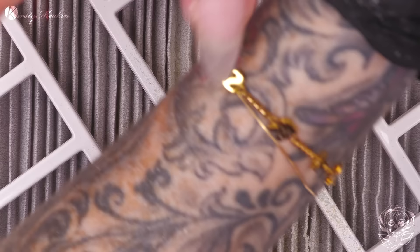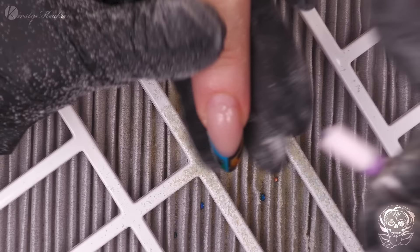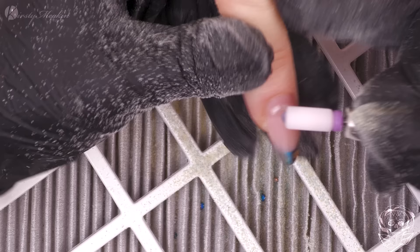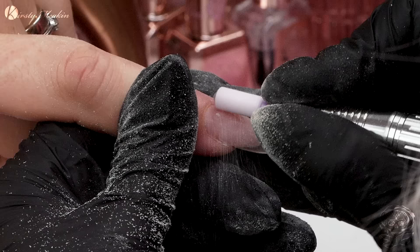Have you got clients coming in for Santa nails? Yeah. A lot of people come in wanting Santa, Rudolph, snowflakes. And how do you book them in? Do you book in extra time for things like that? Yeah. We have clients that like nail art and a lot of other design, so we do book extra time for that. And then we have clients that just like a French manicure or gel polish, so obviously that doesn't take as long.